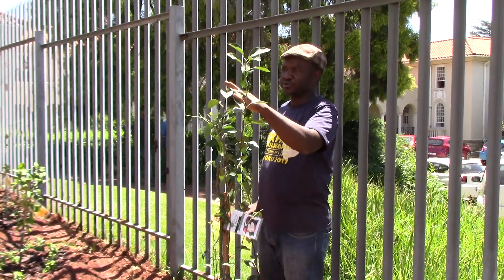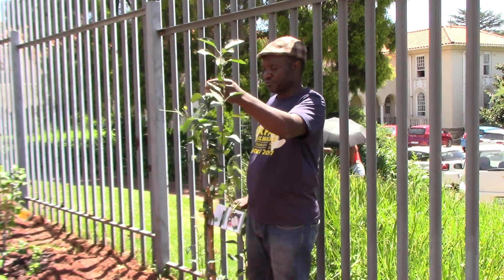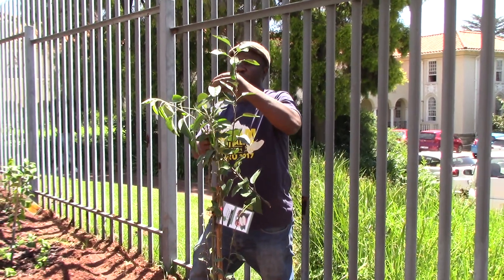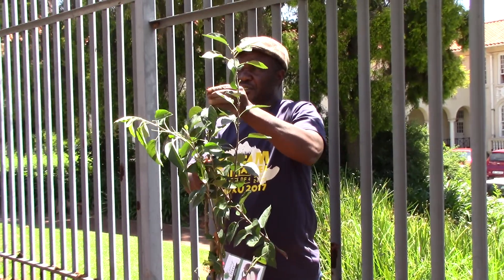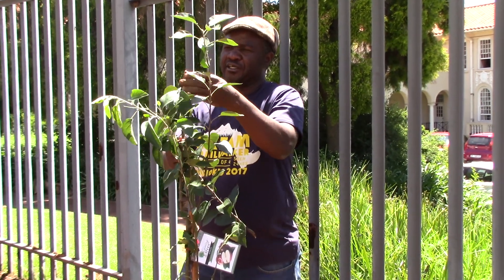Also, I need to heal this plant so that it's not going to get stressed because of this cut. So I use mud and my saliva, and then I put mud on top here so that it's not getting stressed. It prevents infection, and also loss of water and bacteria. So I close it like this.